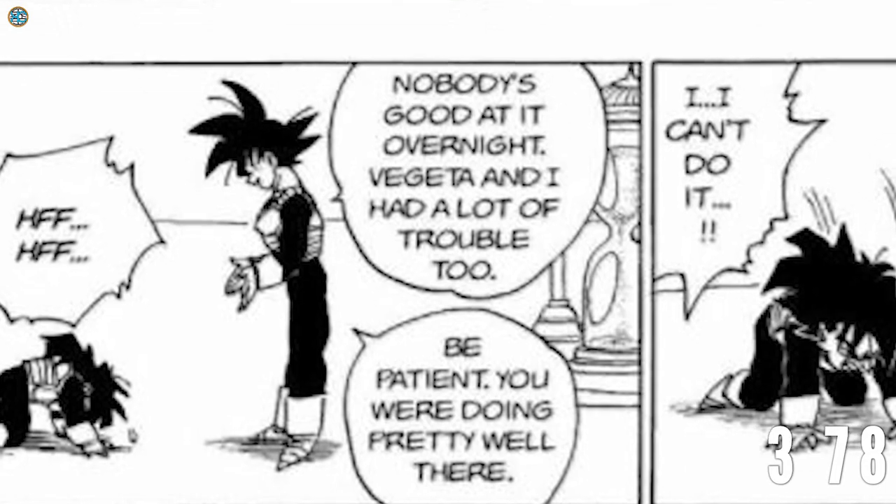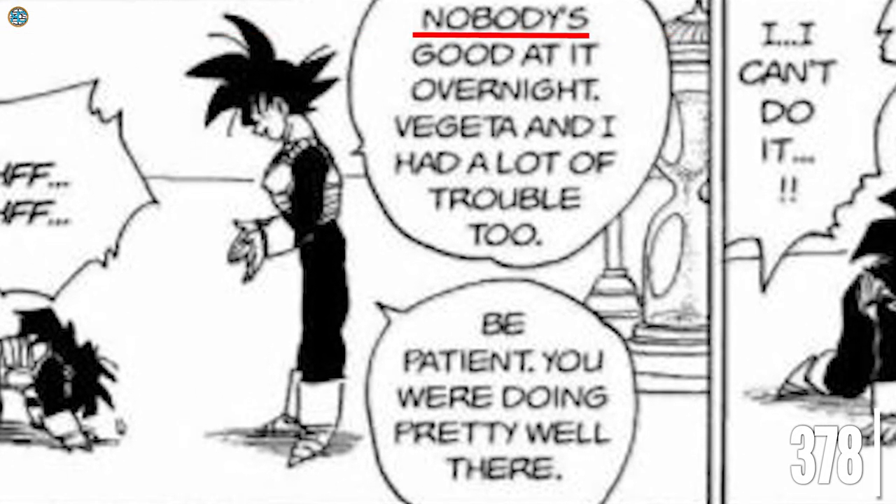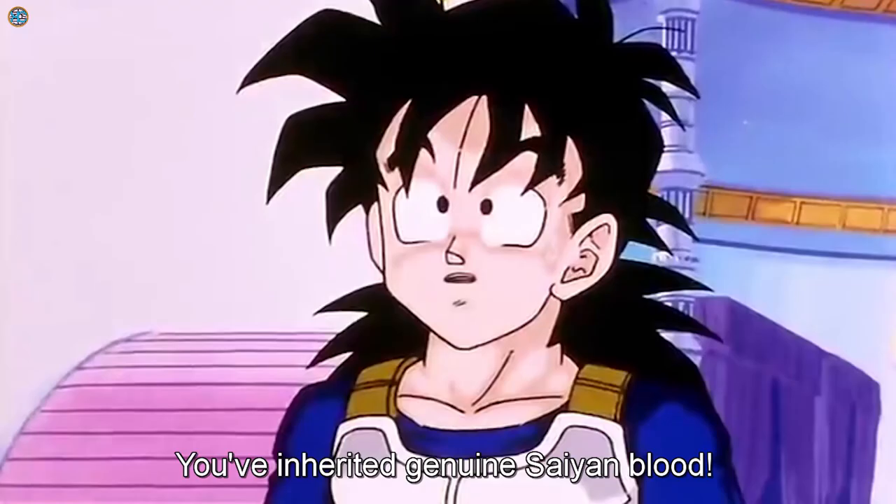Goku even confirmed in chapter 378 that Gohan, who had inherited genuine Saiyan blood, wouldn't be able to achieve Super Saiyan in a single day. In my opinion, Super's writing was poor in this instance — it devalued Caulifla's character and power development journey. It seems Toei are really trying to cash in on Caulifla as quickly as possible.